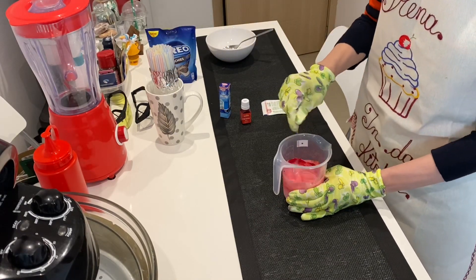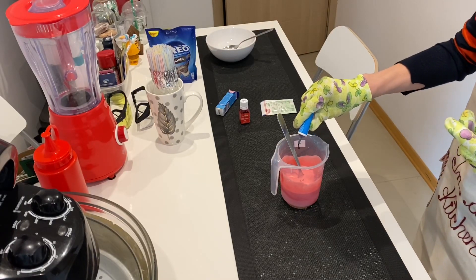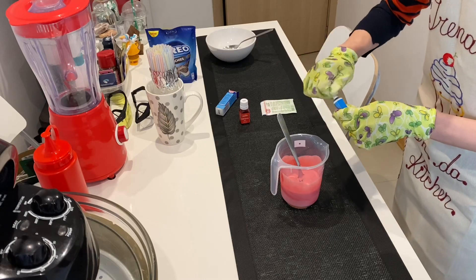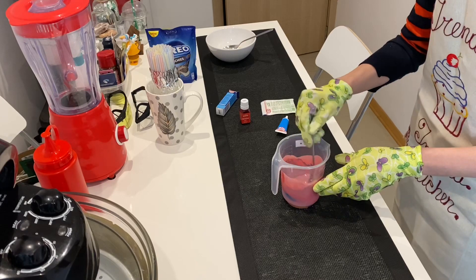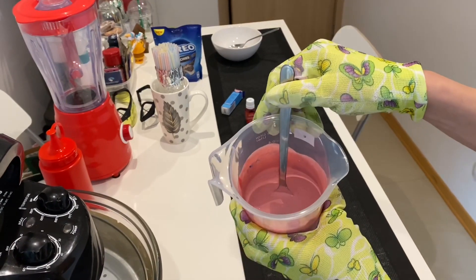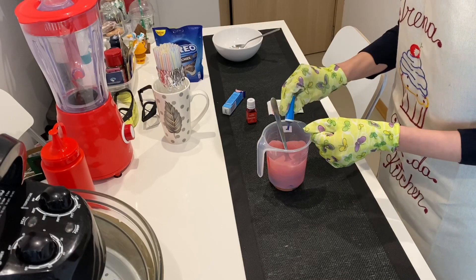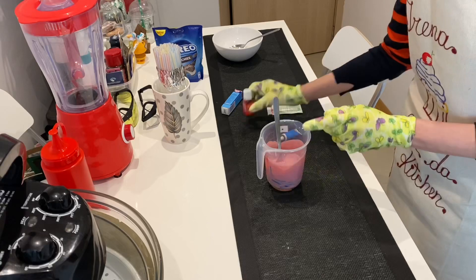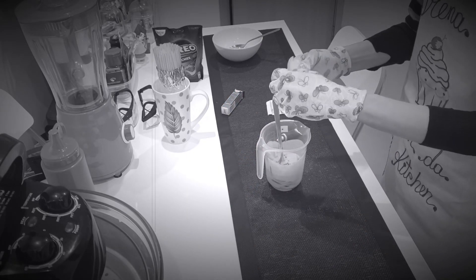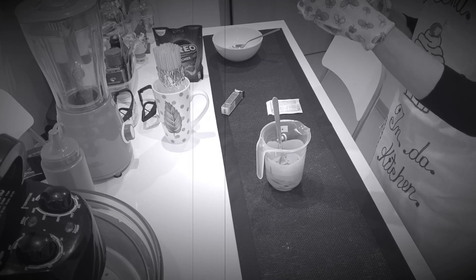So now this color — the blue food coloring. Just a little bit. With Irena, the word 'little' does not exist. Well, it does exist, but 'little' always turns into 'a lot.' This is going to be some kind of purple. Maybe I should add a bit more red. Oh my — if we get poisoned from this coloring. What is the minimum dose of food coloring? In food it says half a teaspoon. I overdid it.